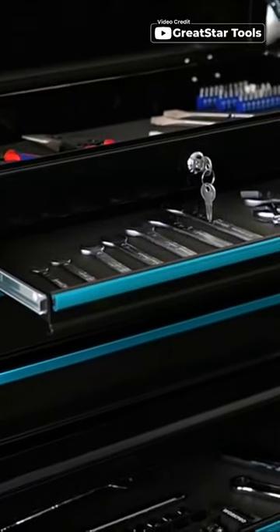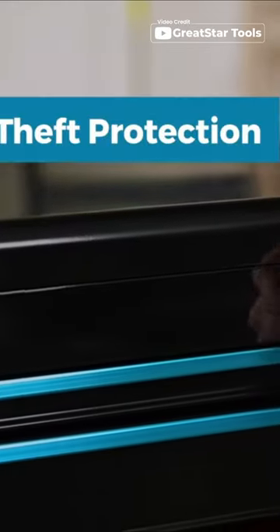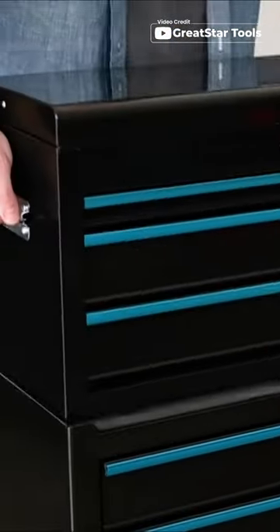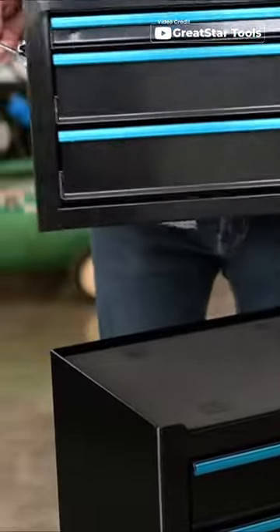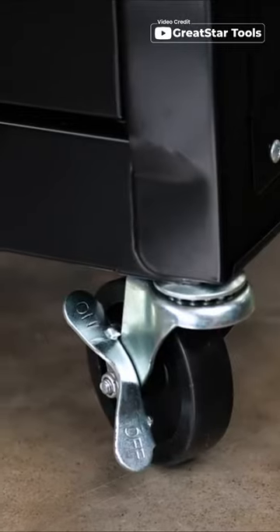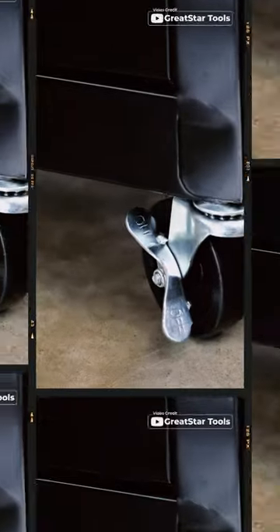With a large storage capacity and the ability to detach into two separate boxes, this tool chest provides plenty of space for all your tools. The upper case features a top drawer and three large drawers, while the bottom cabinet can even be used as a workbench after removing the top tool box.